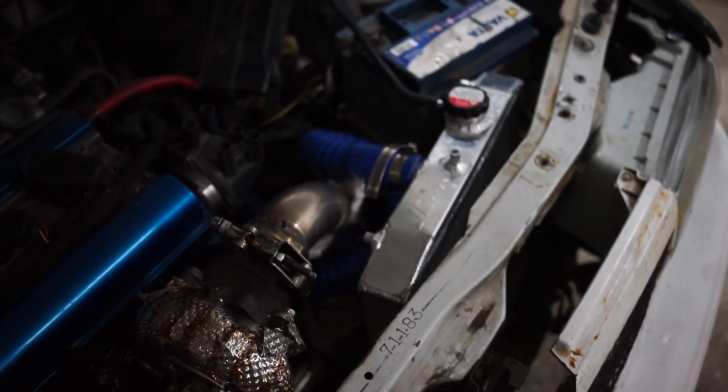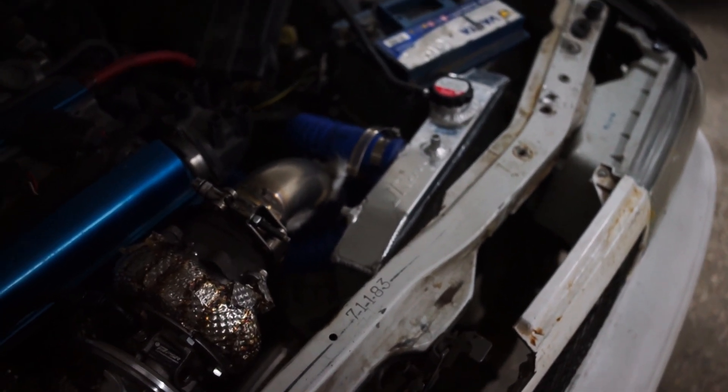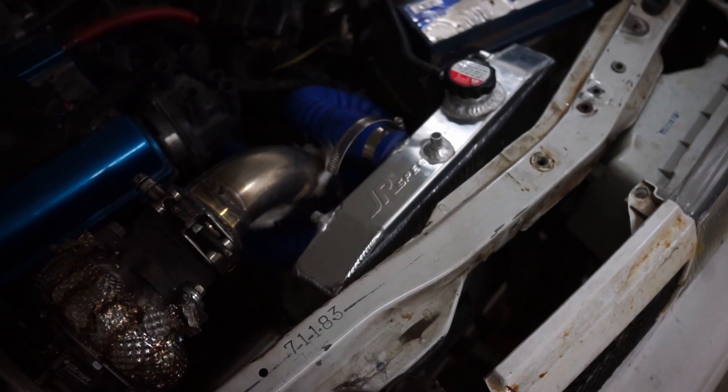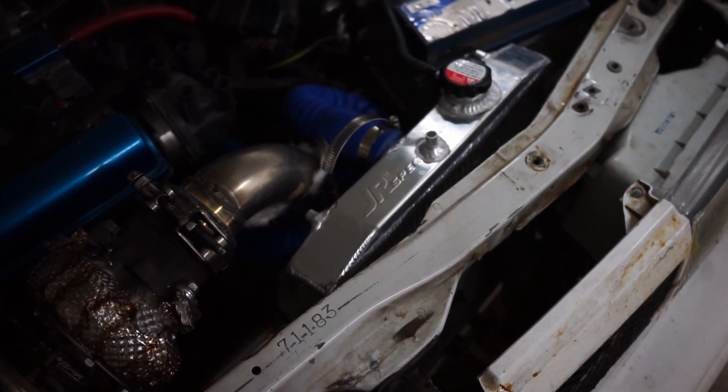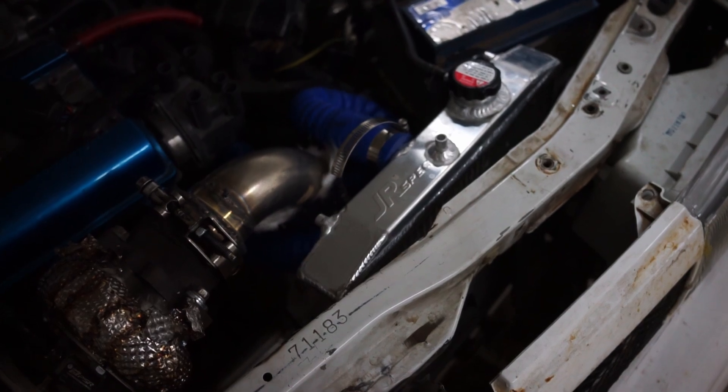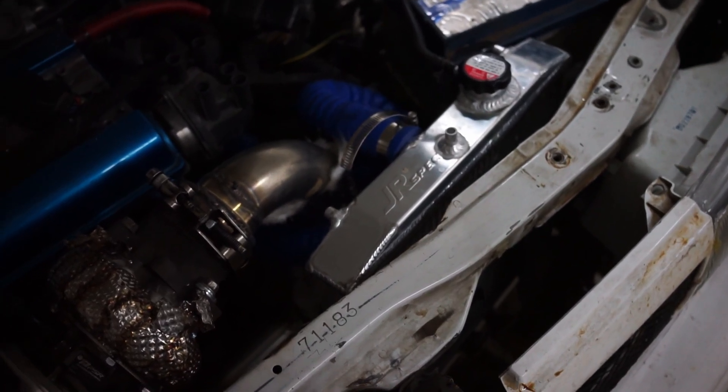Otherwise it sits pretty good I'm guessing. But as you can see the radiator doesn't have much room. I'll see what I can do about that because there's really not any more space anywhere else. I'll have to see how that lasts and how cooling is actually going.